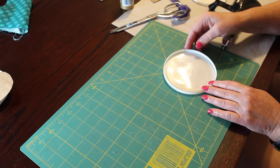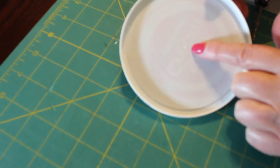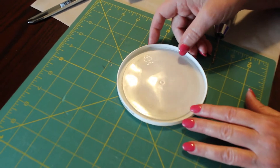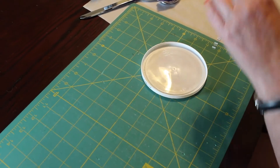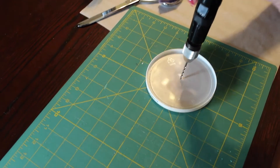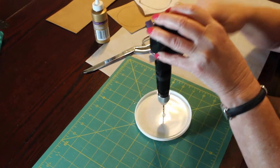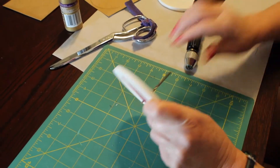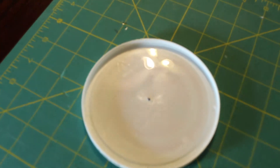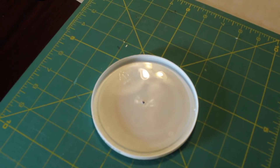First we're going to drill a hole into the lid. You can see there's a little bump right in the center that shows you where the center is. I'm using a cutting board to protect my surface. I'm going to drill just enough to get a hole for the brad to go in. As you can see there's a hole there, and you would do it to the second lid also.